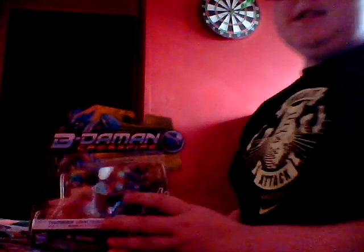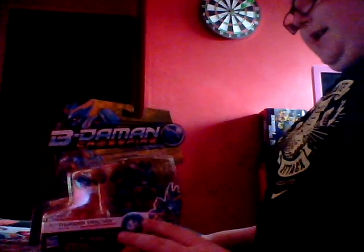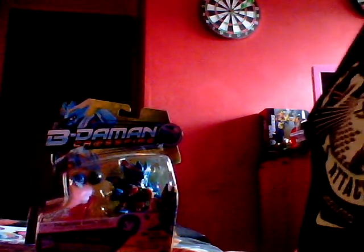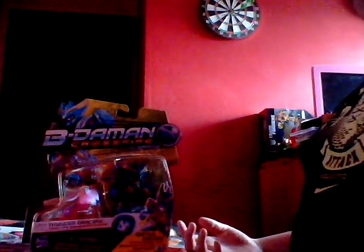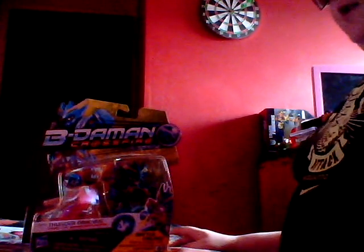Hey guys, the J-Conjineer here. This is going to be a video review on something from Hasbro and Takara — this is the B-Daman Cross by Thunder Dragon. I'm not really that familiar with it, but I thought it could be quite cool to show. I think this is something like a Pokemon battle game. It's humans trying to save the earth with monster pals on the side.